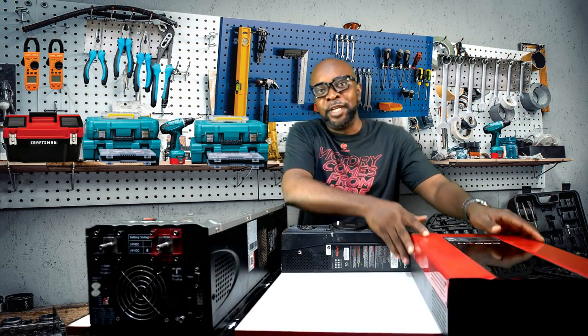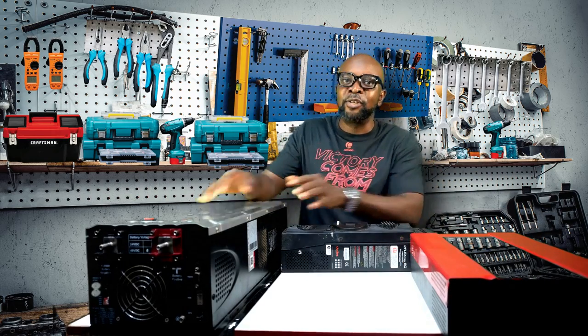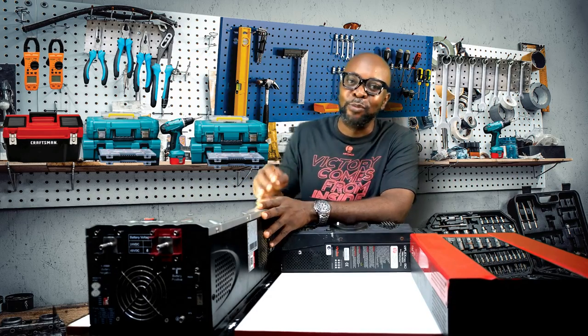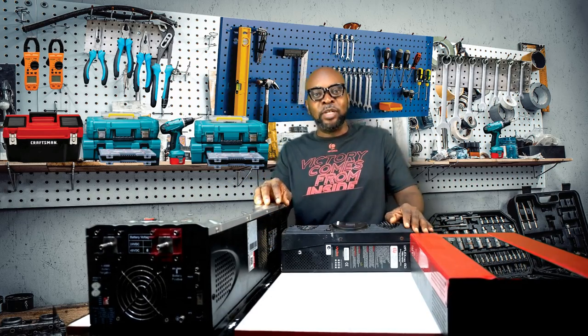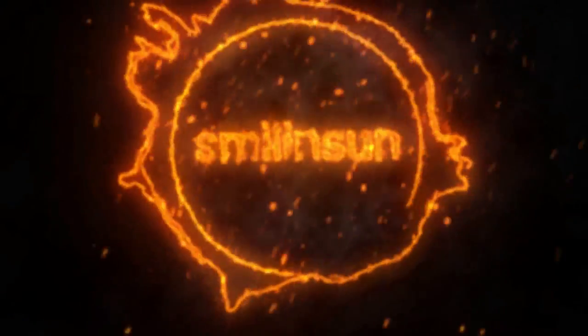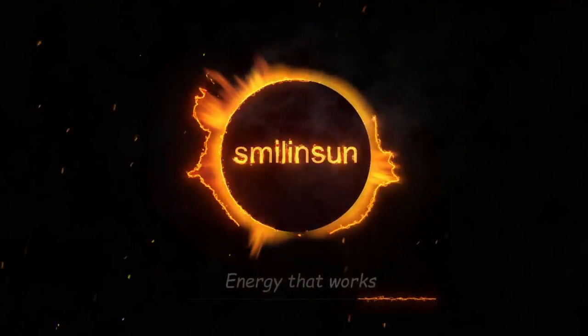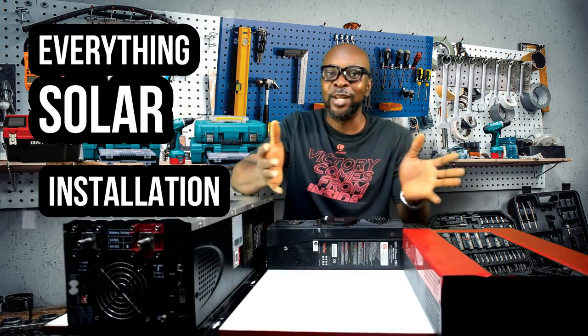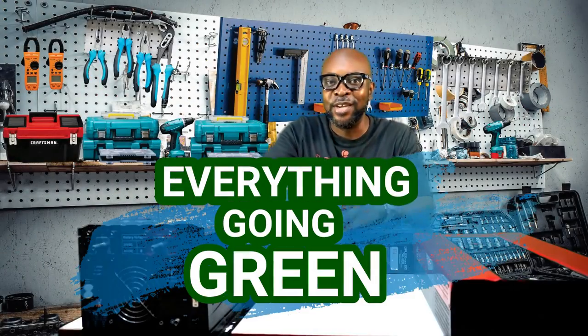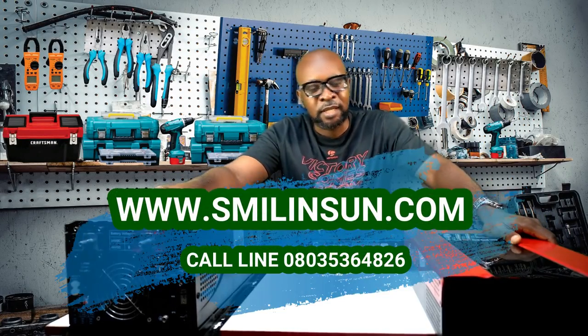Have you ever wondered what the differences are between a hybrid transformer-less inverter and a transformer-based inverter? I'm about to put you out of that confusion as we delve in to decipher what the differences are between these two devices. Welcome back guys, my name is Ikenna from Smiling Sun — everything solar installation, everything inverter installation, everything going green. We love clean energy.